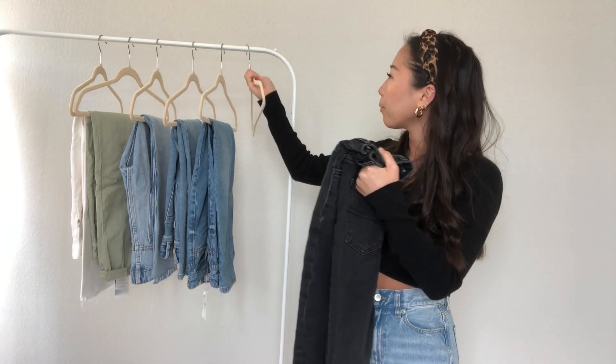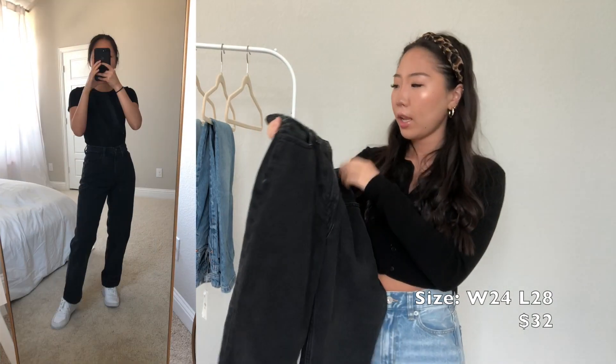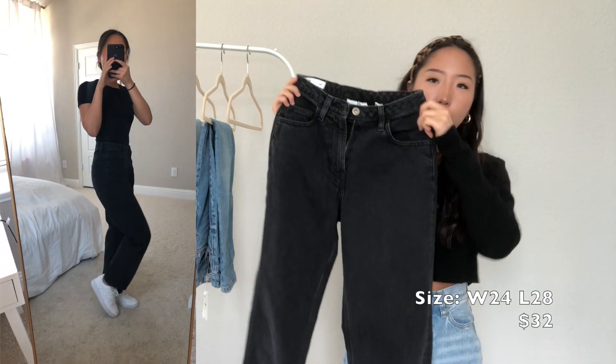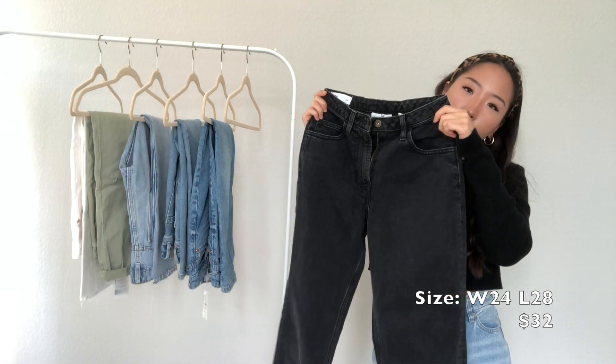The first one I want to share is from ASOS and it's by the brand Collusion. It's just this washed black color and it's a mom style jean. The length and size fits perfectly and my usual size in ASOS is a 24, so it fits true to size.